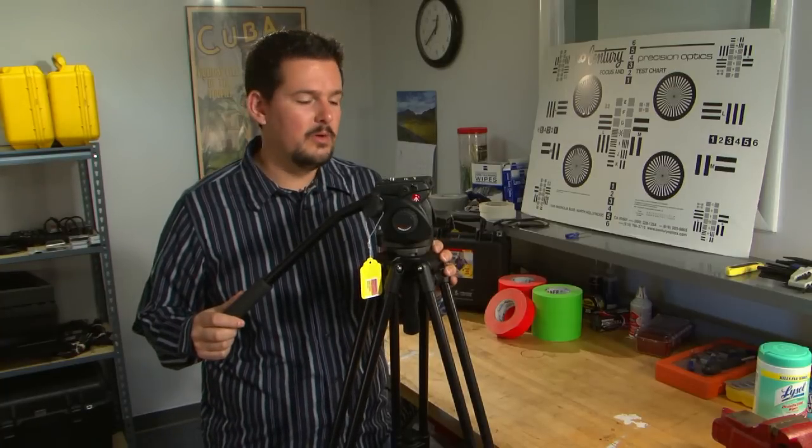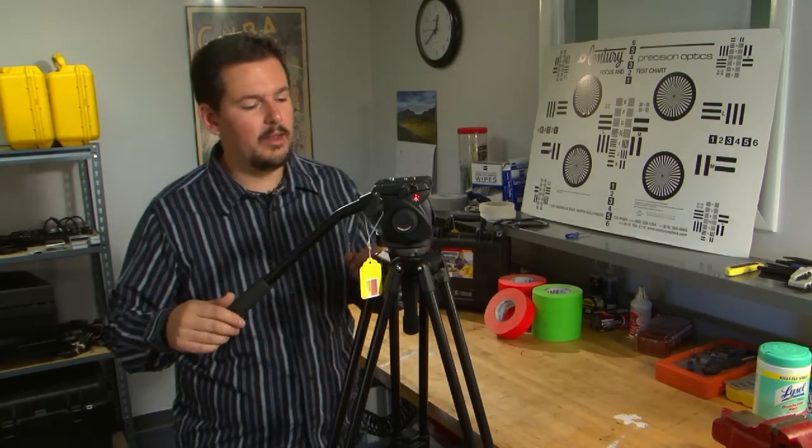Hi, this is Chad with Take One Film and Video here in Nashville, Tennessee, and thanks for joining us back here at the bench today. We've got Manfrotto's 501HDV. It's a tripod system designed for smaller cameras such as the HPX170 or the Sony Z1U. It's a great little tripod — very compact, and it packs a lot of features into a very economical price, and we're going to talk about that a little bit today.